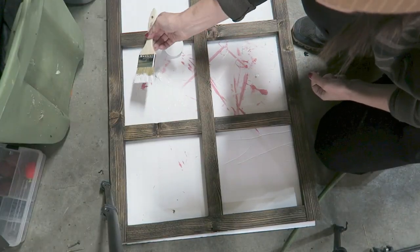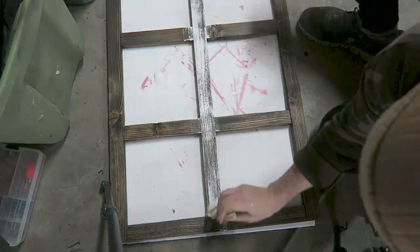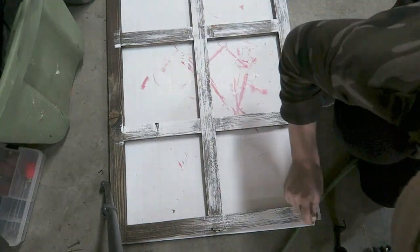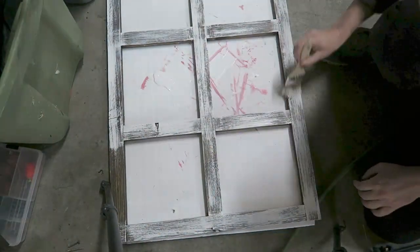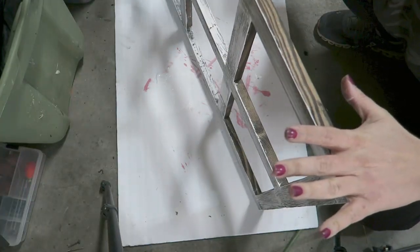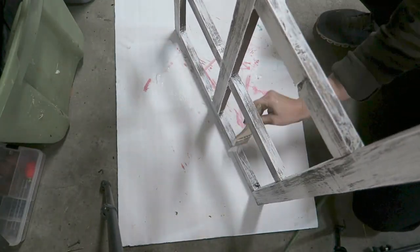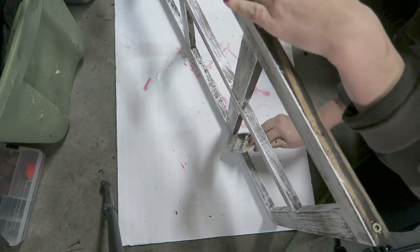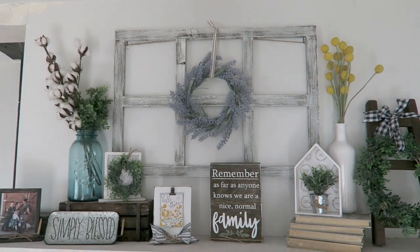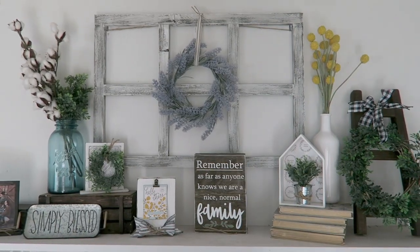I stained the wood in the color Jacobean — one of my favorite brown color stains by Minwax, I'll have that linked below. Then I used a chippy brush to do a heavy layer of white chalk paint, but I wanted it to look mostly white with some of the brown coming through to keep the rustic quality of the wood. This window pane measures three feet in width and about 20 inches tall. Here it is above my shelf — I love using it as a background to hang on the wall. It's a really great filler and you can change out the wreaths throughout the seasons.